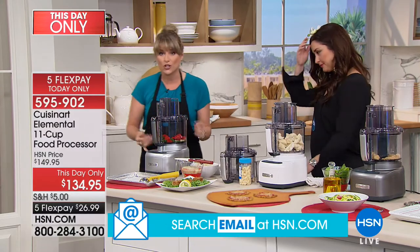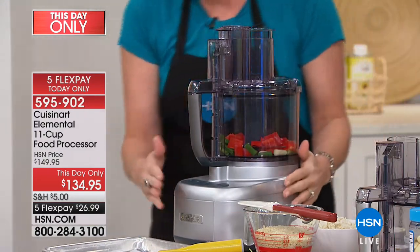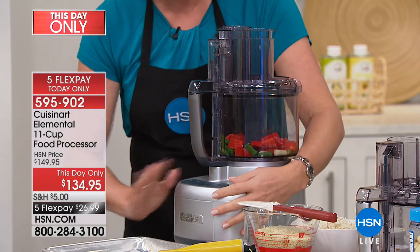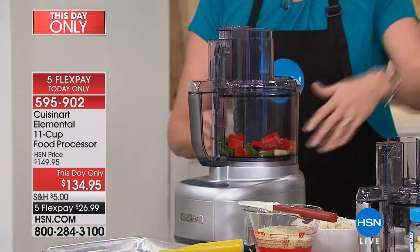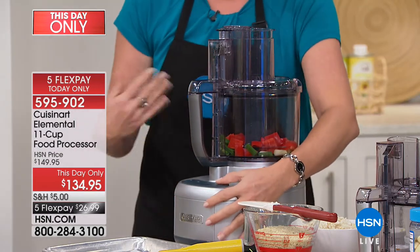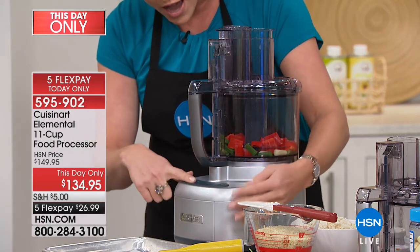We've got the shredding feature, the slicing feature, and the food processing feature — it's going to take the place of a lot of appliances. It's Cuisinart: we know, we love, we trust it. I love that Cuisinart makes our appliances sophisticated and attractive. I've never seen a brand give three years, especially on something with a motor. You have the pulse feature, and the high and low feature.